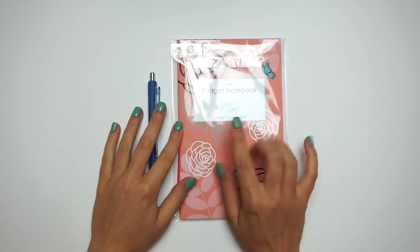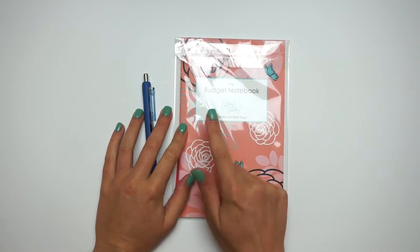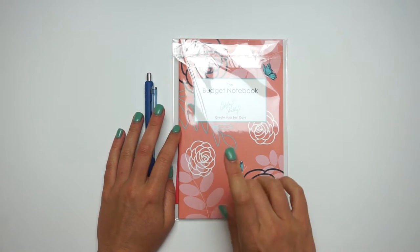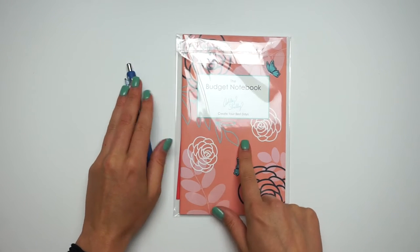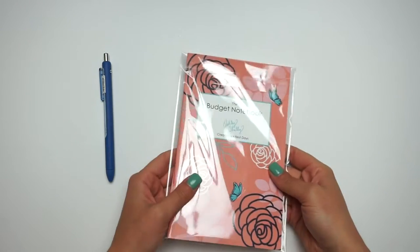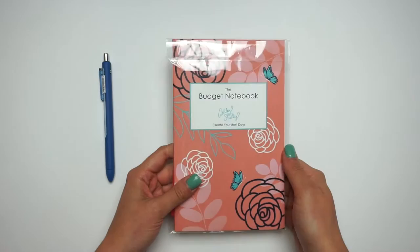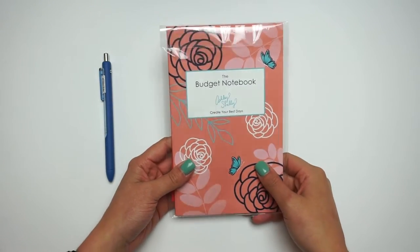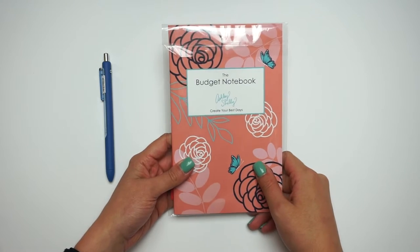Hi everyone, welcome back to my channel. Today I am doing a review — I haven't done a review in quite a while — but I saw this on Instagram and Ashley reached out to me and asked if I wanted a budget notebook so I could review it on my YouTube. And I was like, I need to get my life in budgeting order anyway, so why not?